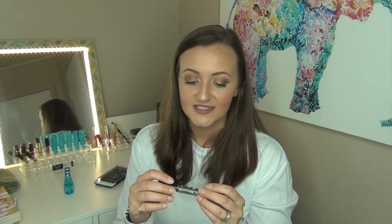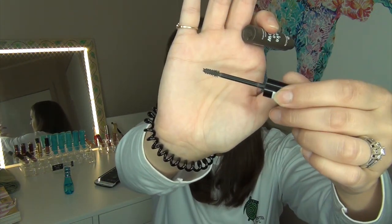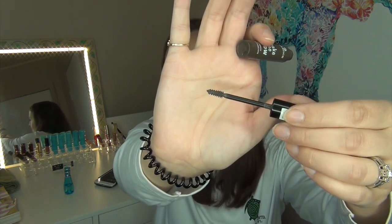The next product is the Essence Make Me Brow Eyebrow Mascara in shade 02 Brownie Brows. I really enjoy this — it's a fibrous mascara with tiny fibers, and I have it on right now. I can tell it's nearing the end of its life, so I'm going to add some eye drops to freshen it up. I want to completely finish it because I tend to neglect brow products when they're running low, which is silly.